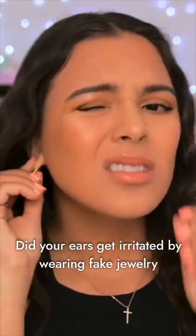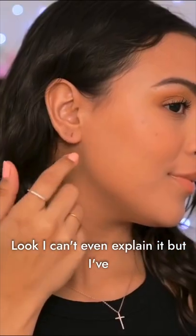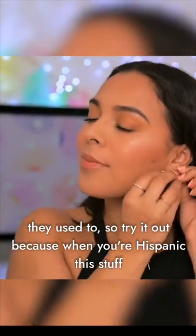If your ears get irritated by wearing fake jewelry, I feel ya. Use vapor rub. Look, I can't even explain it, but I've never in my life been able to wear any earrings that aren't real. And now my ears don't get irritated or infected as they used to. So try it out.